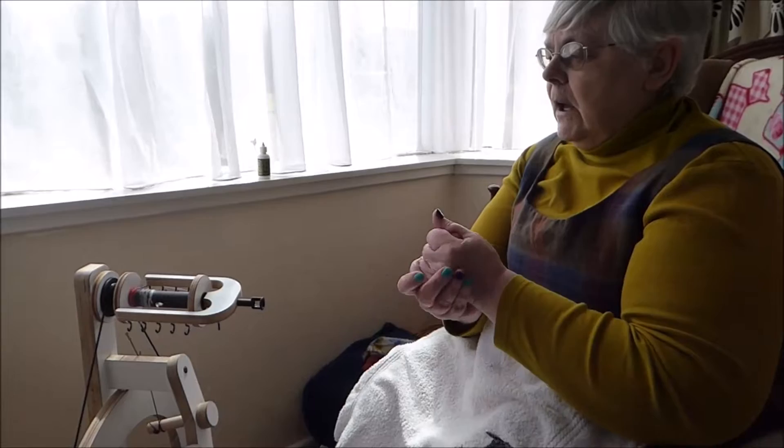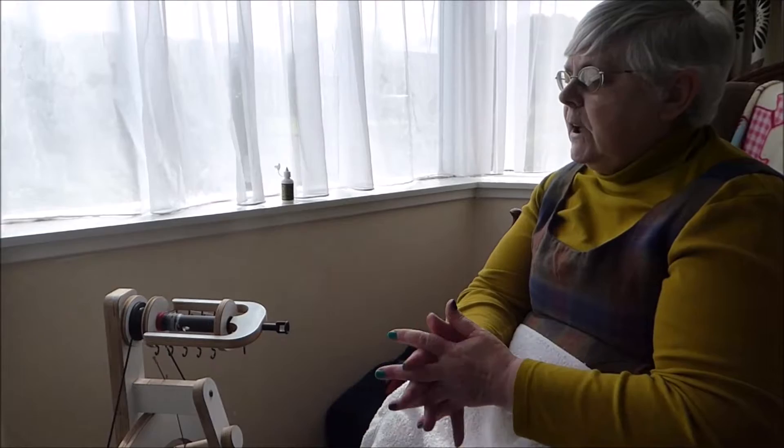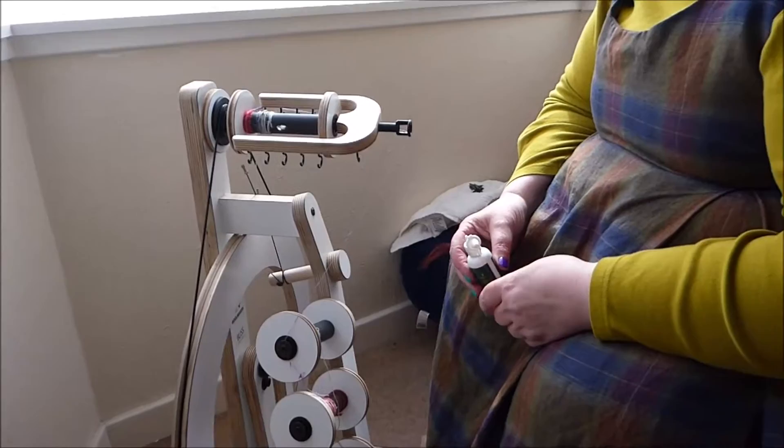In this class we'll be looking at the different types of silk and how you spin the different types. We'll be looking at spinning silk on its own and spinning it when it's blended with wool and other things, and we'll also be looking at how it can be used in art yarns. So all the different sorts of silk spun in all sorts of different ways.